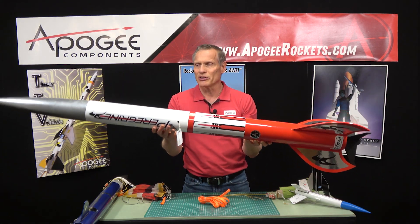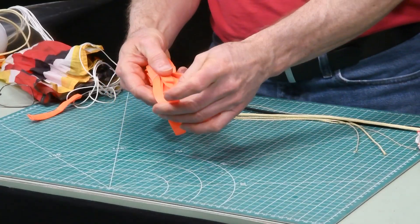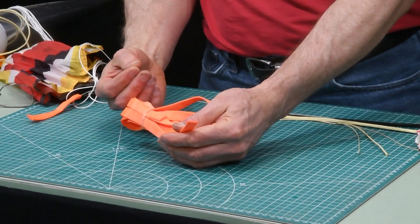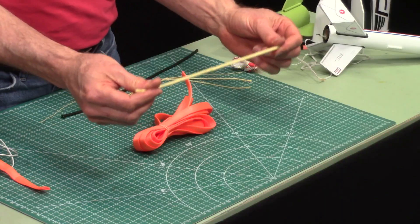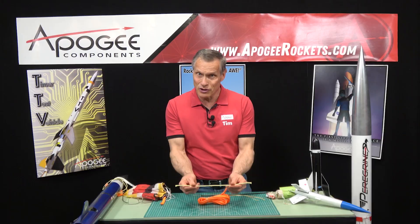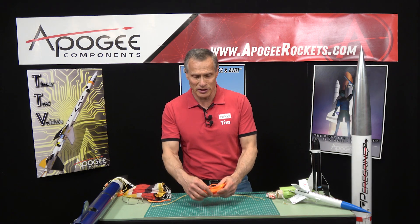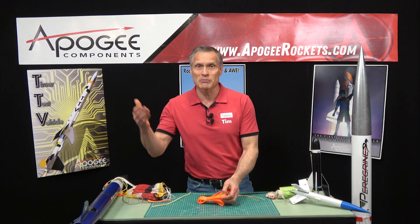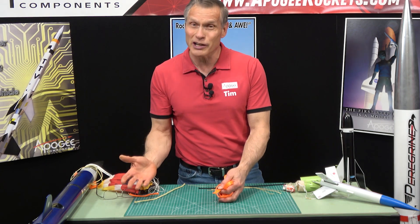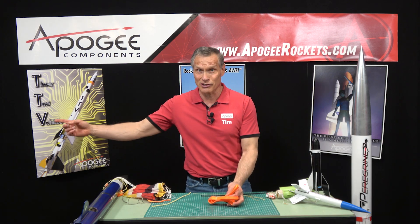This is used in our four-inch diameter Peregrine, for example. We also like the color of it — it's cheaper than Kevlar. Kevlar is actually six times stronger than steel for the same diameter, so it's really strong, but it's also expensive. That's why we switch over to tubular nylon for high power rockets — it brings the cost down. And the bright color really helps you find your rocket; you'll see it half a mile away laying on the ground because it's nice and bright.